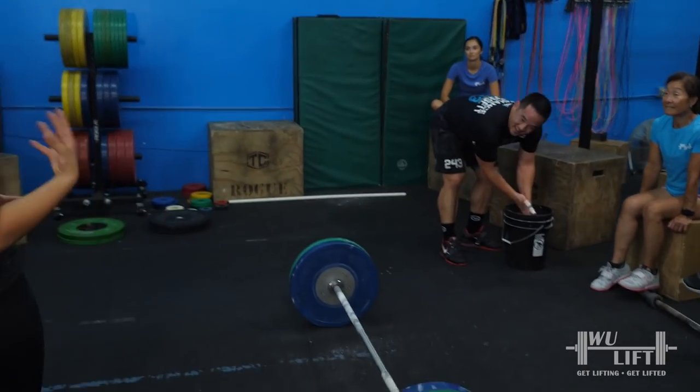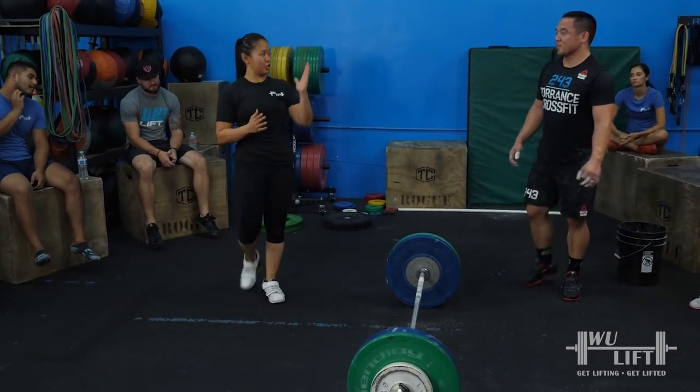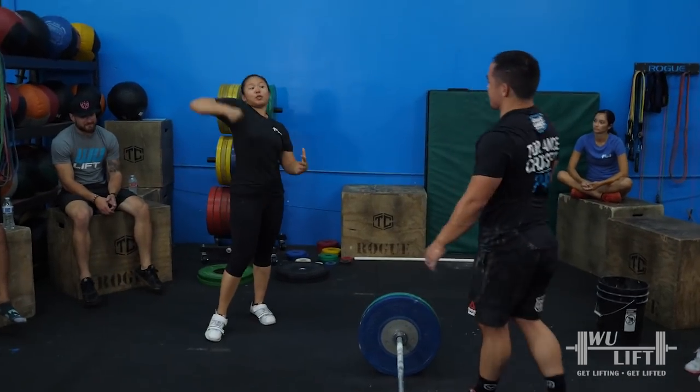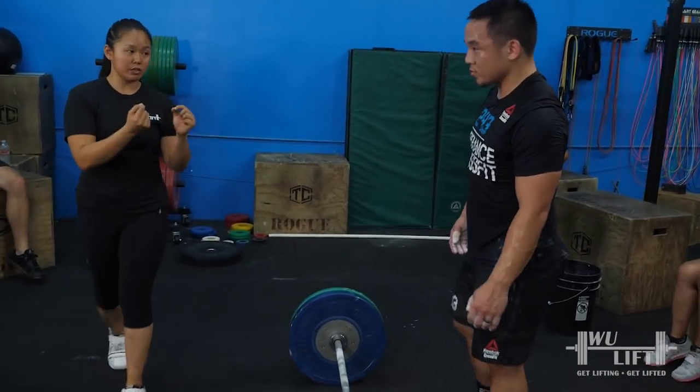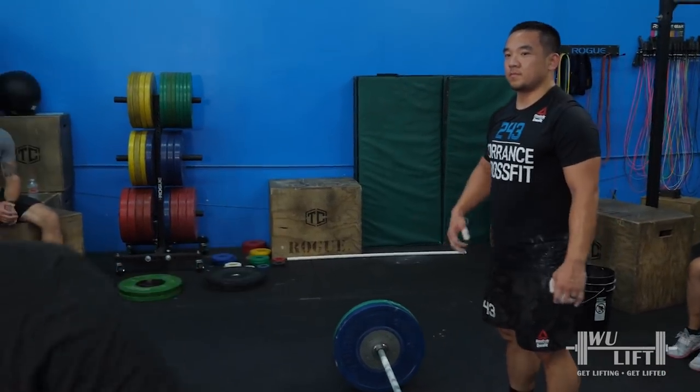Whenever we step up in weight, we have to step up everything else. So we're stepping up in weight now — the jump up and back, we've got to step up; the pull, we've got to step up. All those little details we've got to hone in. So big jump up and back, finish it up.